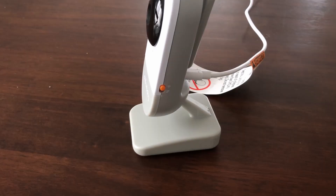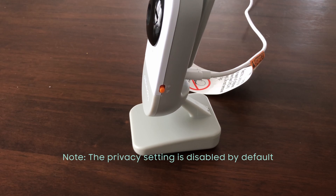To enable privacy protection mode, slide the knob on the side of the camera to the no wi-fi position such that the device will be disconnected from the wi-fi network. To disable the privacy protection mode, slide the same knob to the wi-fi position to restore the wi-fi network connection.